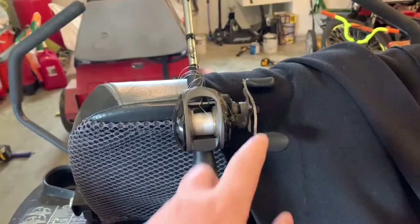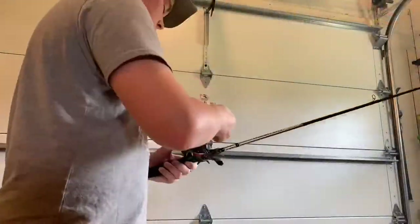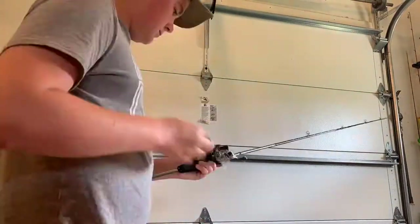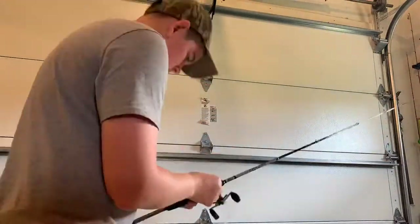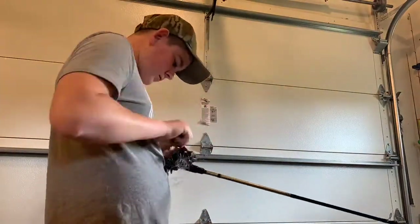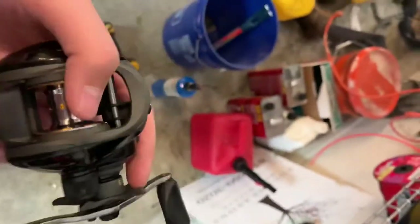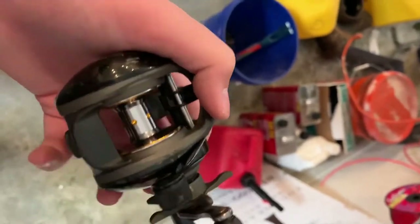First step is to take the line off. That's mainly because I want to paint it, and because I kind of got some backlash, so we need to take that out first. With the line taken off, let's get to the paint. I ended up sanding this because I have some paint that bonds with plastic. Now I'm going to get to taping it up, so let's roll a time lapse of the tape.